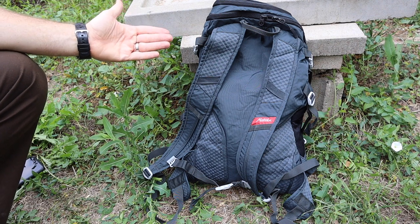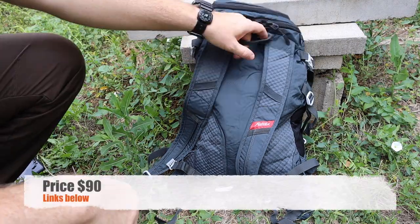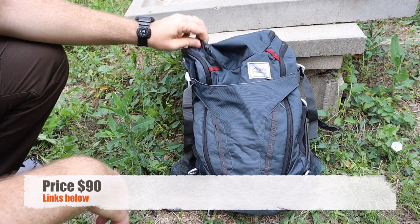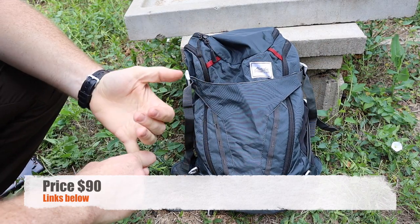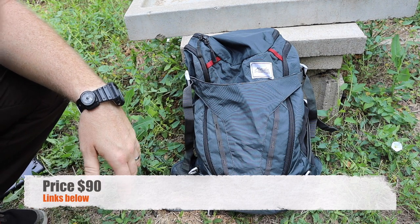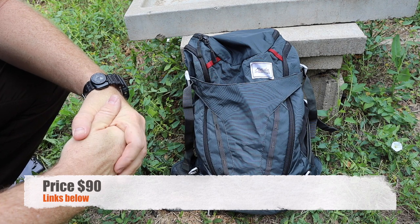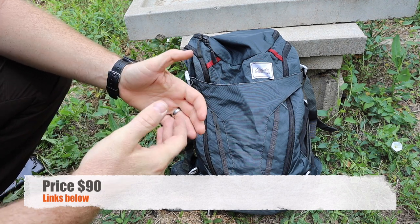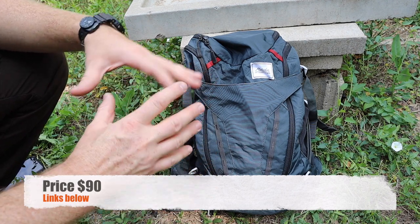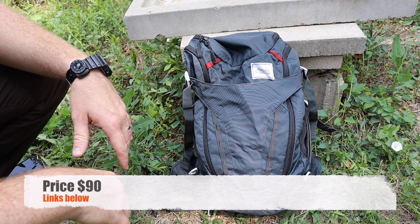The price is about $90 on the Matador website. For the 500 denier fabric and all the features, it's actually pretty competitive with similar products. It is on the higher end of collapsible stuffable packs, but I think it offers things for the majority that those other packs will not.